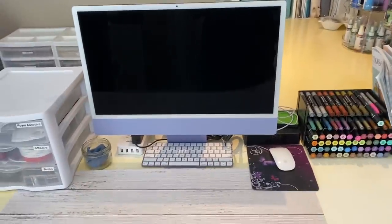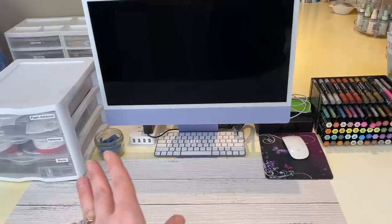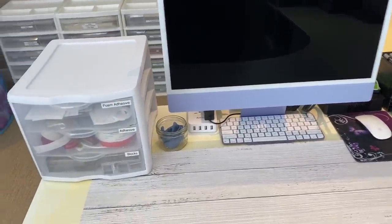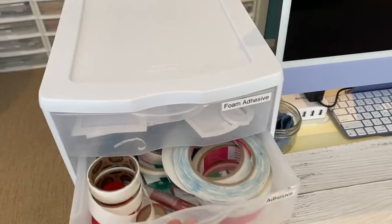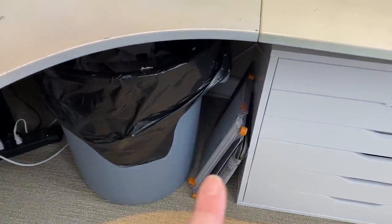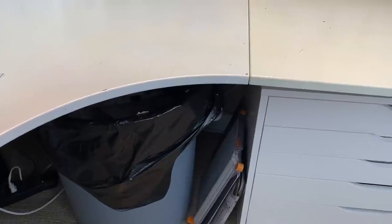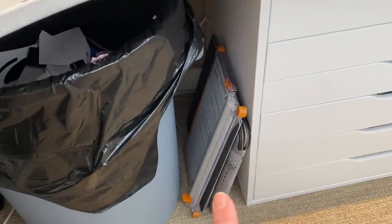Then we are at my work surface. I have my external hard drives, computer stuff, and my stamp chamois. I try to keep this fairly tidy so I don't have a bunch of clutter in front of me. And then here I have all my foam adhesive, rolls of adhesive, glue dots, and then all my stamp blocks. Down here I have my mega huge garbage can because I hate having to empty the garbage, so I got the biggest one possible. And then I have my paper trimmer, my stamp platform, and my Versa mats — all things I grab for all the time.